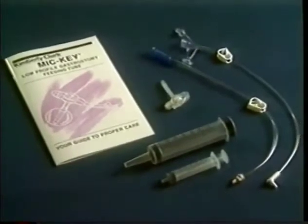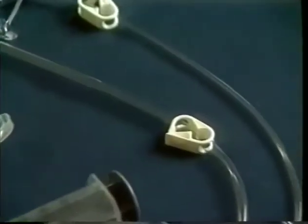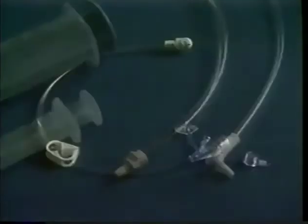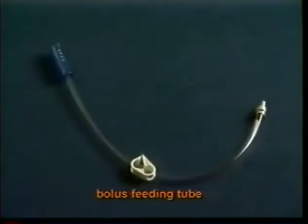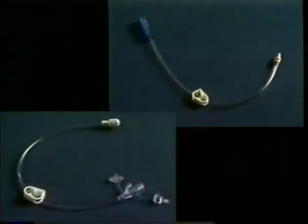The Mickey Kit comes with several important accessories you'll need to get started with feedings right away. It includes two types of extension sets for two types of feeding methods: one for continuous feeding, where the feeding is administered with the use of a pump and over a longer period of time; the other for bolus feeding, where feedings are periodic and usually of short duration, like breakfast, lunch, or dinner. The doctor decides whether bolus or continuous feedings will suit the patient's nutritional needs better.